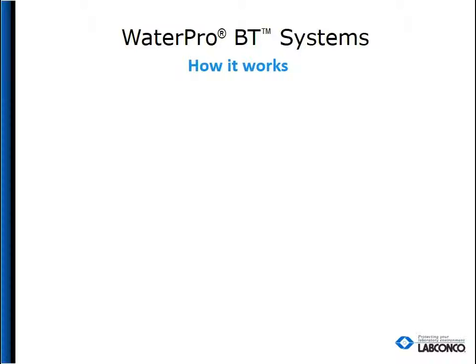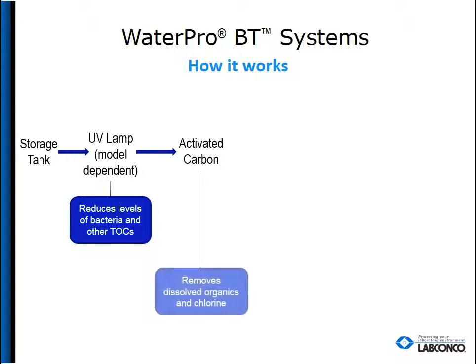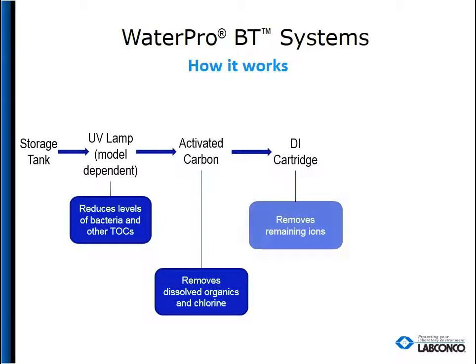If type 1 water is desired, it is made on demand. Pulling from the storage tank, the type 3 water is irradiated with a UV lamp to reduce the levels of bacteria and other total organic compounds, if the UV model was selected. Otherwise, the water flows through the activated carbon filter to remove dissolved organics and chlorine, then it's off to the DI cartridge.